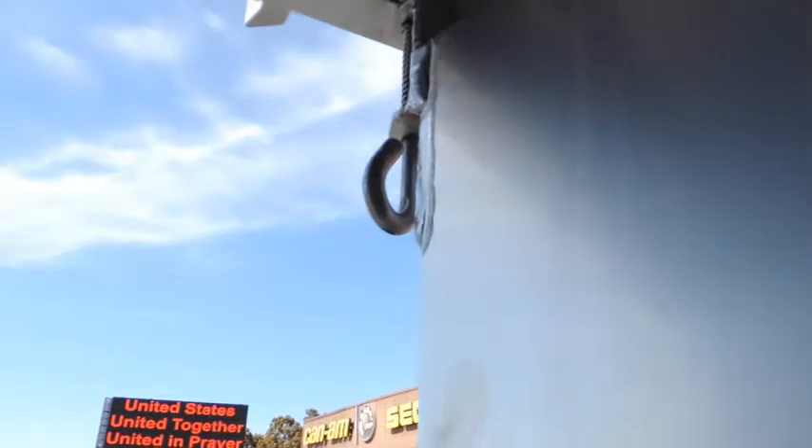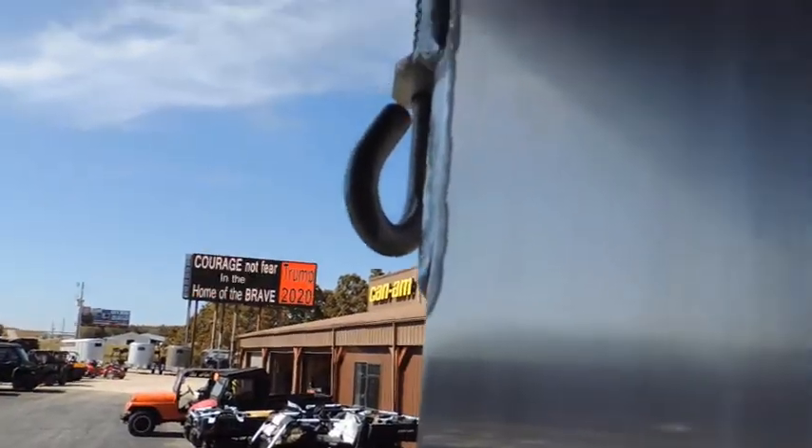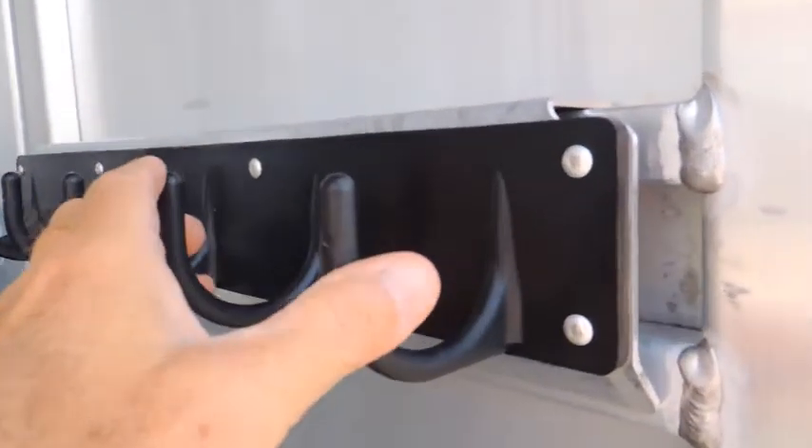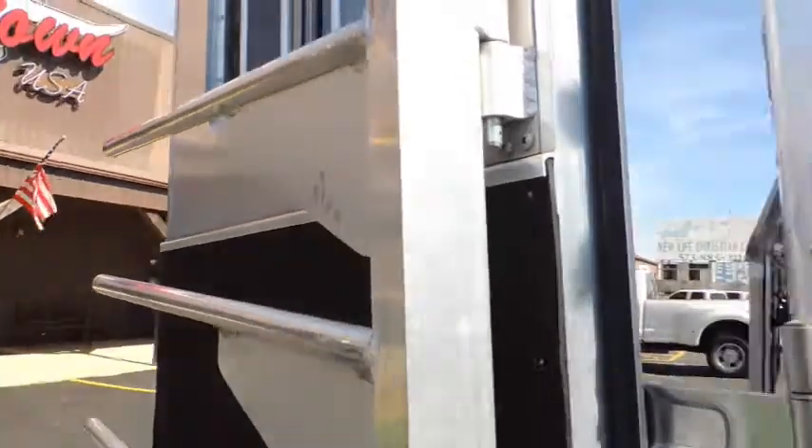Then you've got a collapsible rear tack here — let me show you how that works. Okay, saddle racks come out, bridal hooks. You can look at the rubber bumper, guys, and even look here and you can see little to no wear. Swing out blanket bars — four of those. Brush tray.